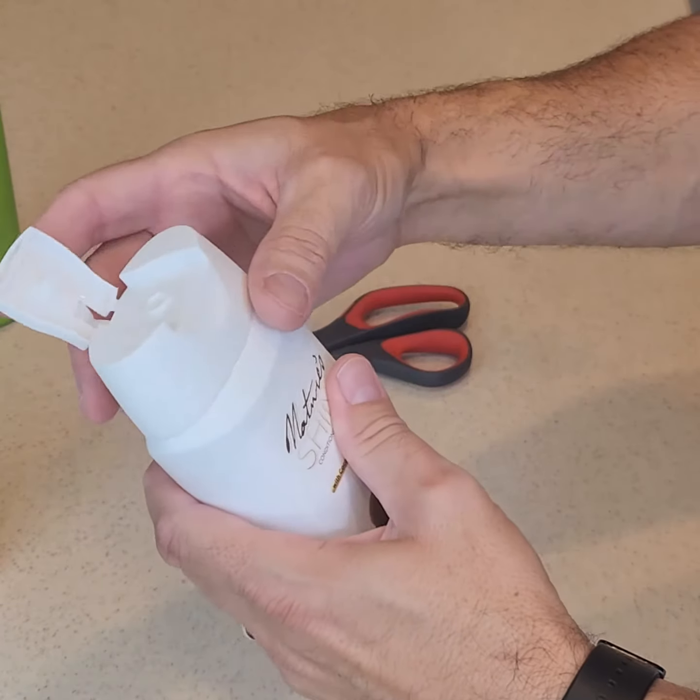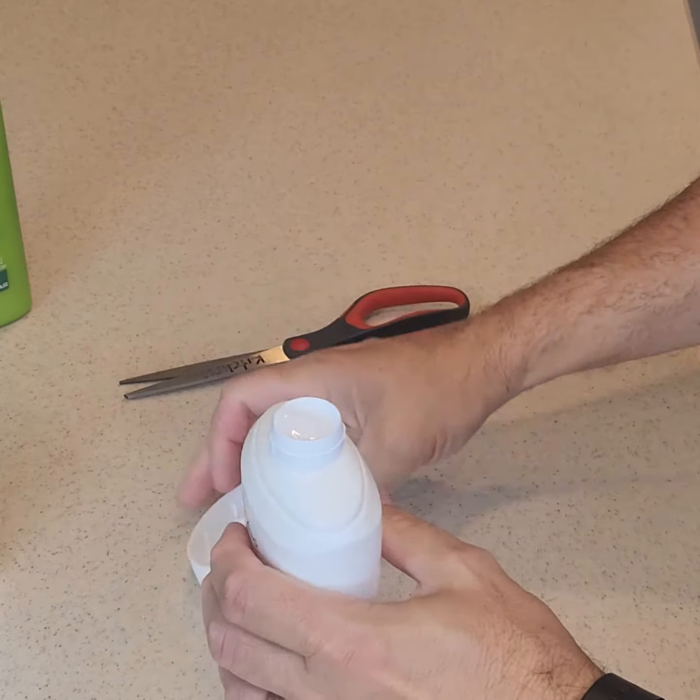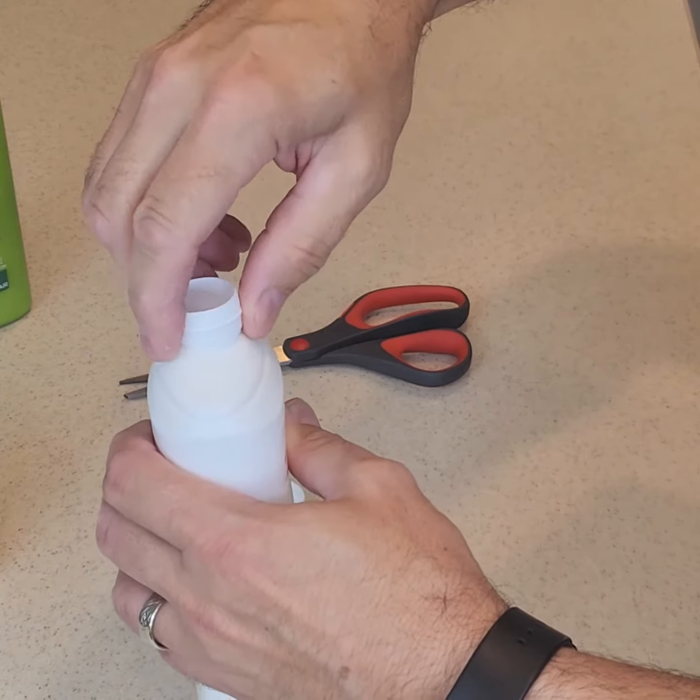To access the bottle's hidden contents, twist and pull off the flip lid. Unscrew the inner lid in a clockwise direction to reveal the concealed contents.